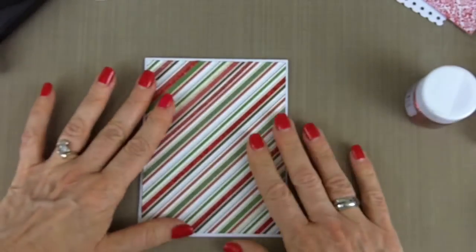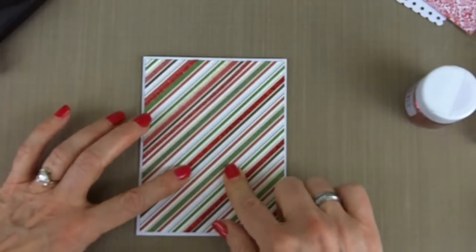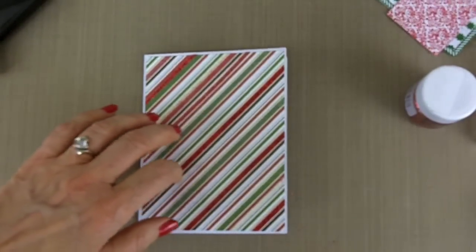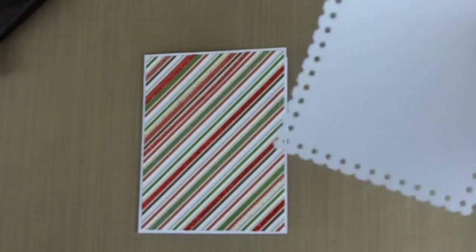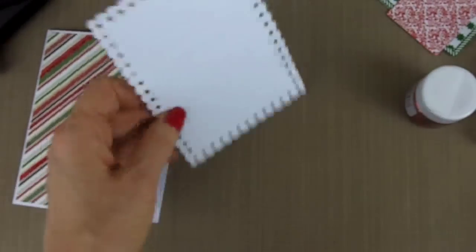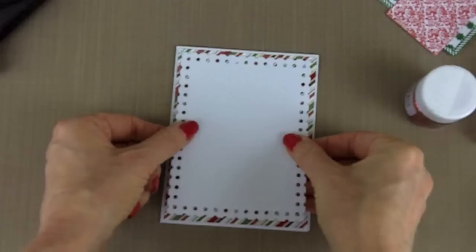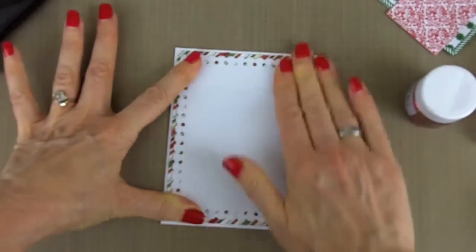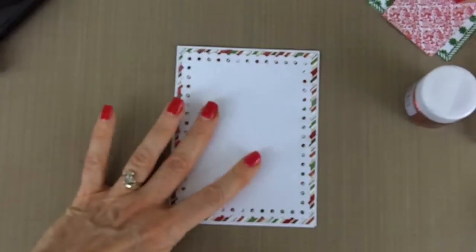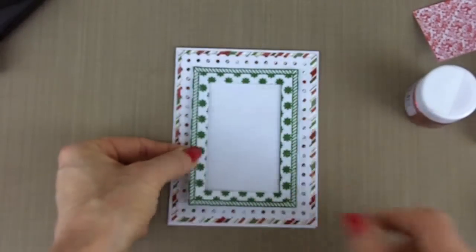This is going to be our card base. We've used an A2 card and the largest Card Creator A, and now we're going to start building our card. This is the largest die from the Fancy Postage set of card creator dies, and I've just cut it in white and I'm going to attach that next. Then I'm going to use green to build and create different colors.